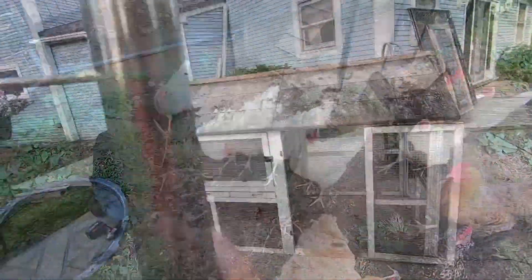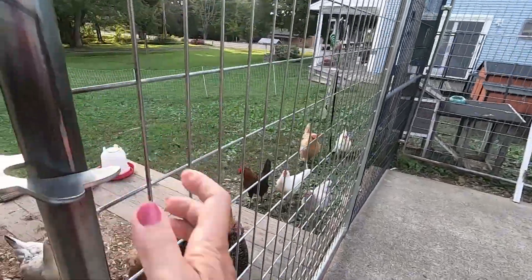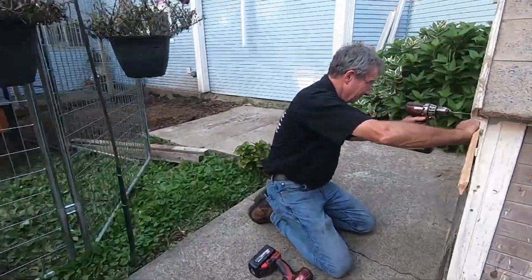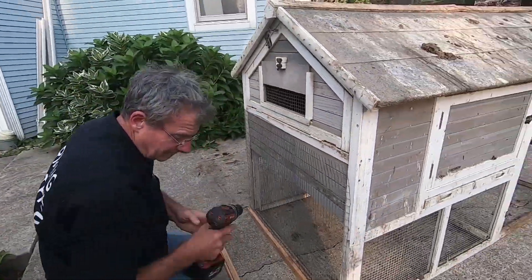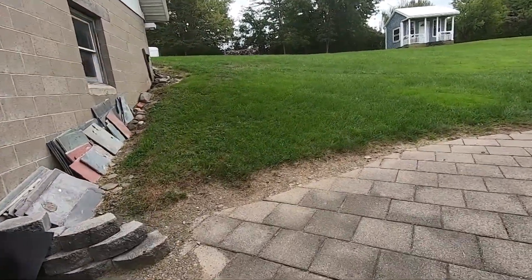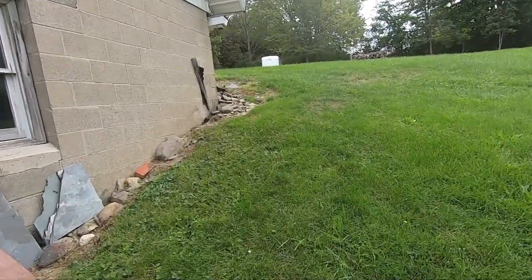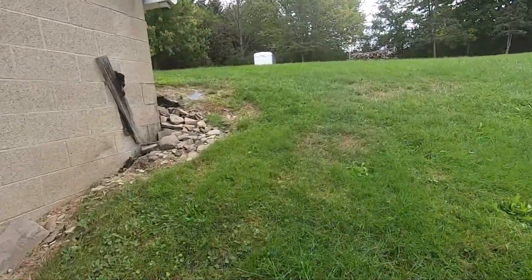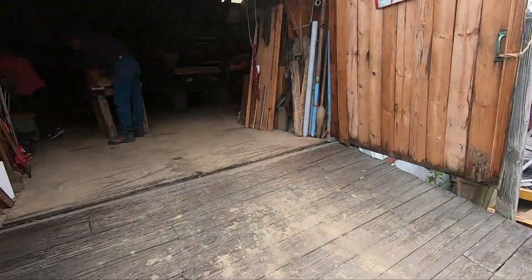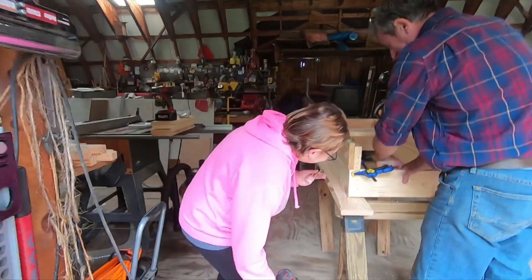Hello everyone. Wow, you're almost done! Whoops, girls, you gotta stay — they all followed me over to this gate. Looking good. Jim said I should bring up the camera because Emily was building her own flower box. I'll let her tell you and let you see what's going on. Okay, I've got the camera. Your dad told me to get it.